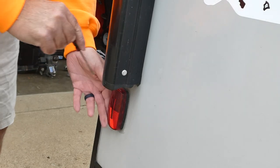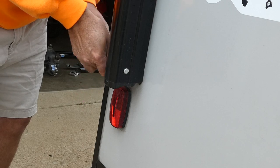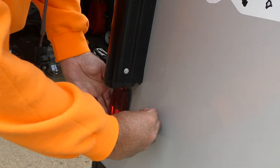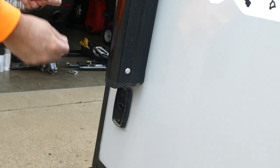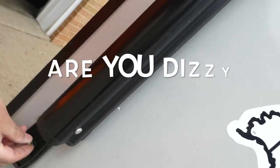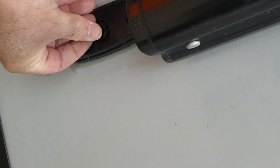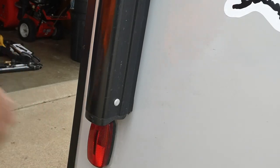We're going to replace this marker light with an LED. First thing you have to do is remove the lens cover — I'm just using a little screwdriver to do that. If you're careful, these pop right off. This one didn't even have a light bulb — I don't know if there's a reason it didn't have the bulb or not, but it now has a light bulb.